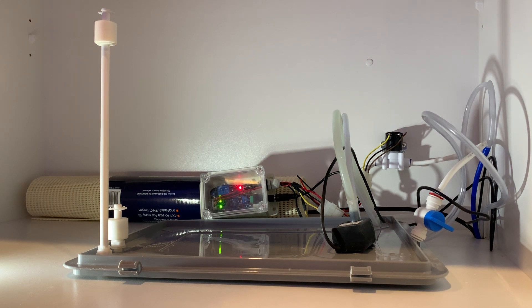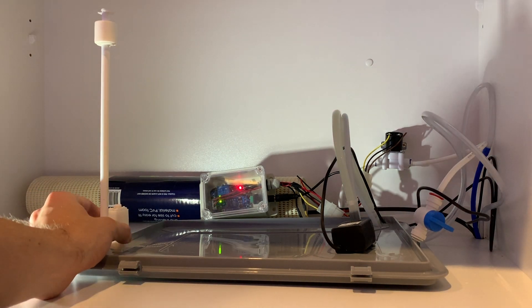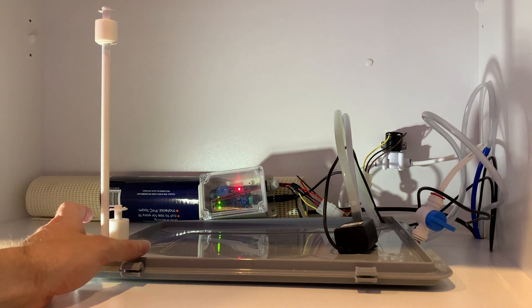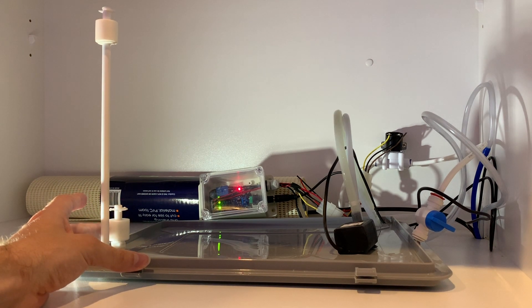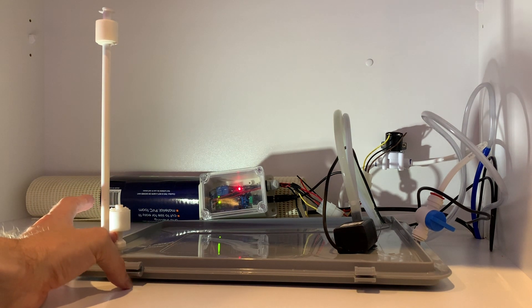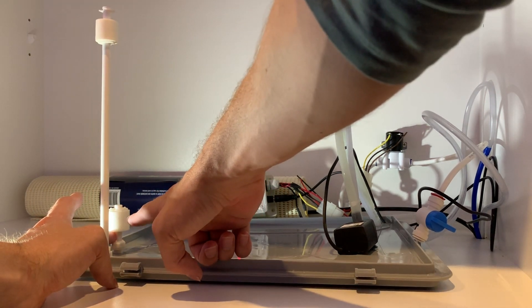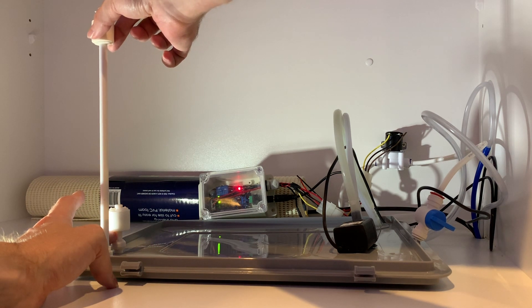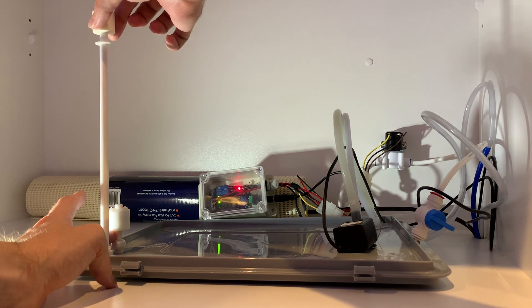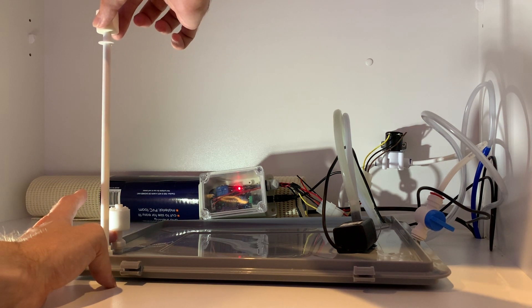Let's simulate the reservoir draining. The first thing that happens is the top float stops floating — as you can see one of the green lights just turned off. That light turns back on when it floats and turns off when it drops. Nothing actually happens with just the change in this float valve — it's just the first of two triggers. The second trigger is: when this one is off and now the bottom one also stops floating, at that point the water starts filling — the solenoid is now open and water would be flowing in.